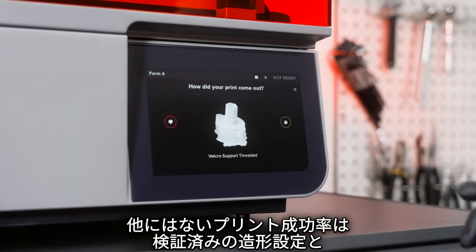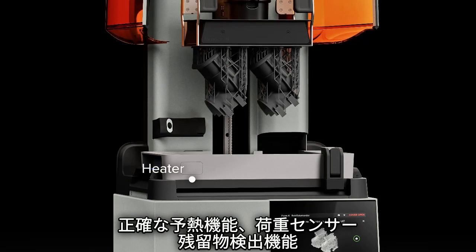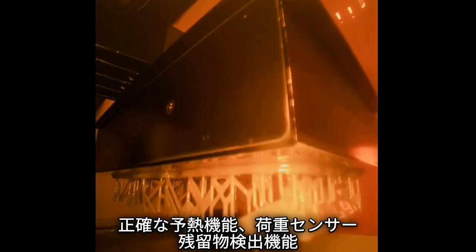Achieve an unmatched print success rate with validated print settings, precision heating, force sensing, debris detection, and remote monitoring.